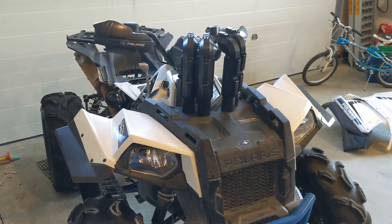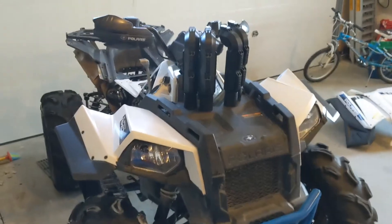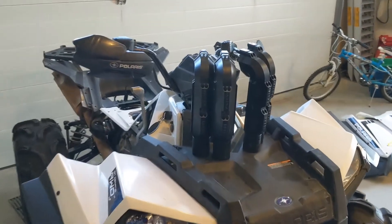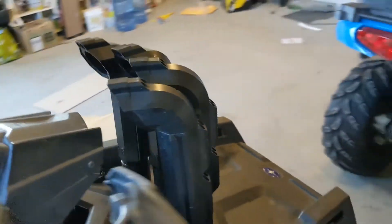Here's a quick video on installing the warrior risers on a scrambler. Inherently, I think snorkels are fairly finicky, but I found that these were exceptionally finicky.